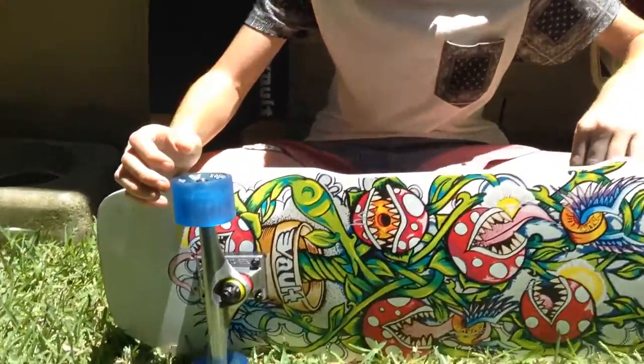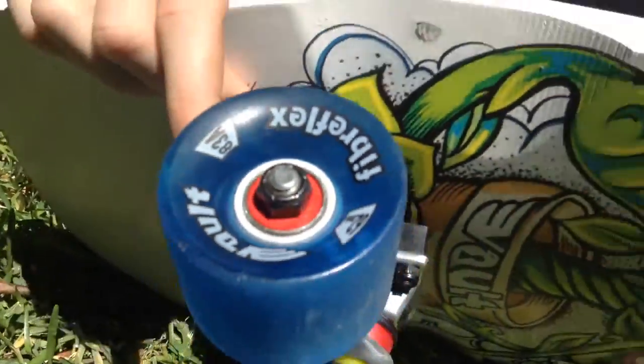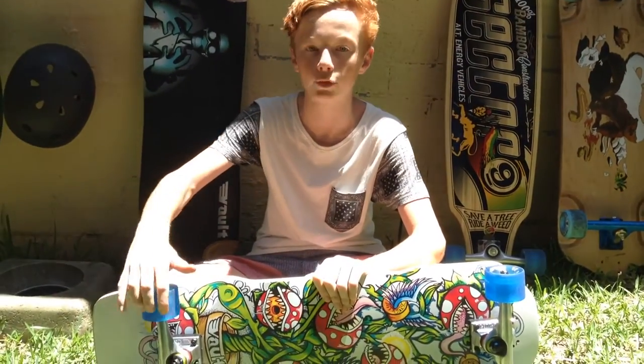For the stock bearings it's a Volt ABEC 7 red nylon cage, and for the wheels it's a 62mm 83a Volt blue fibre flex wheel.